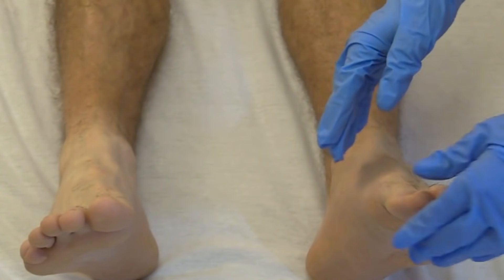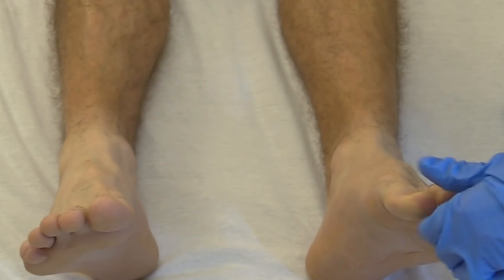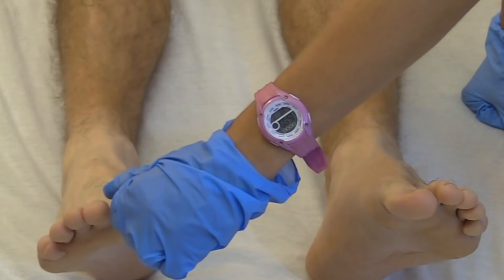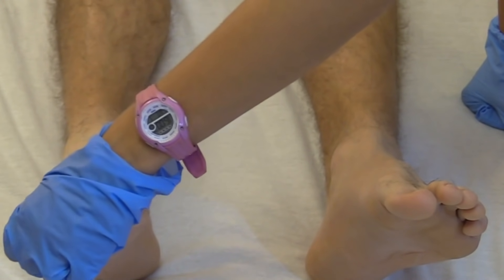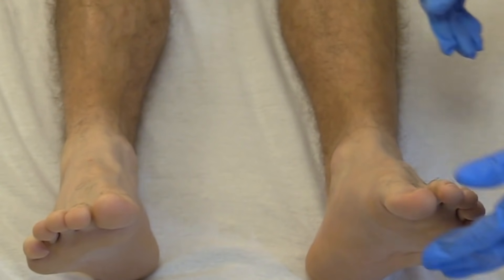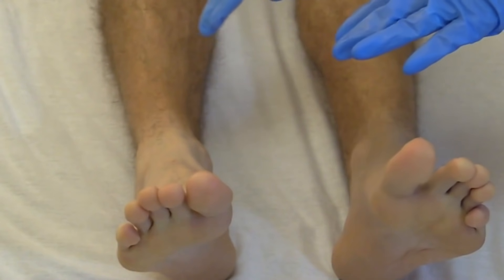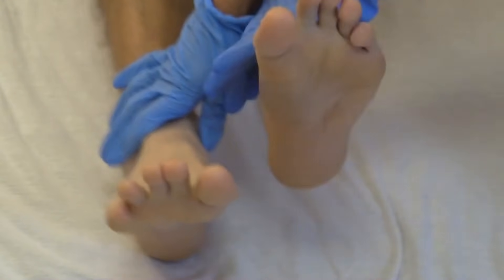Check the capillary refill on the toes just like the fingers — press down and it returns in less than two seconds. Then have the patient push against your hands with their feet, and raise their legs against resistance to test lower extremity muscle strength.